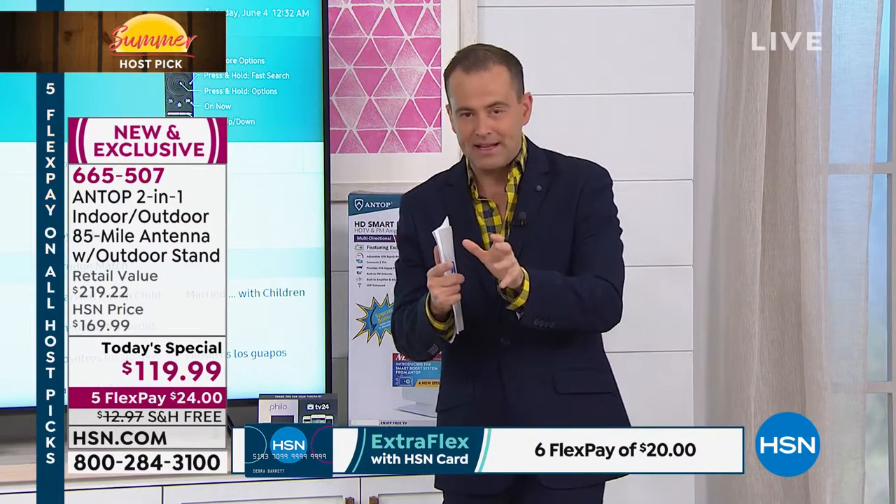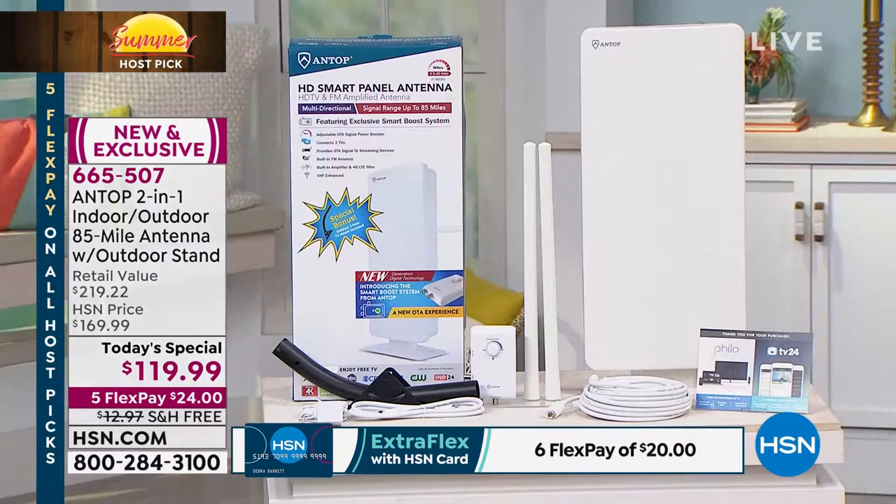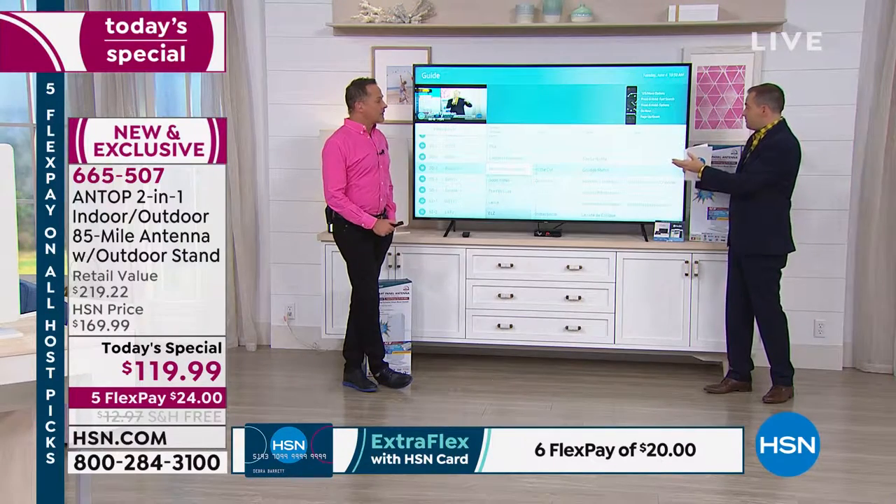In our final four minutes: Antop is the number one name, the number one brand. We know it can be installed indoors or outdoors. We know that it is a full-home solution if we want it to be, and we know that the experience is fabulous.